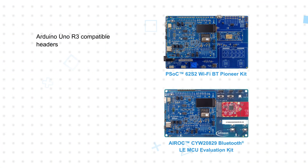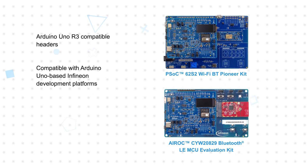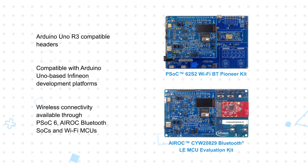The Sensive Sensor Shield is optimized to work with a variety of Infineon MCUs. Integration with Infineon's other hardware platforms and comprehensive software support makes it easy to get started. The shield has Arduino Uno R3-compatible headers and is compatible with Arduino Uno-based Infineon development platforms, which combine the shield's sensing capabilities with the processing and wireless connectivity available through PSoC 6, AIROC Bluetooth, and Wi-Fi MCUs.